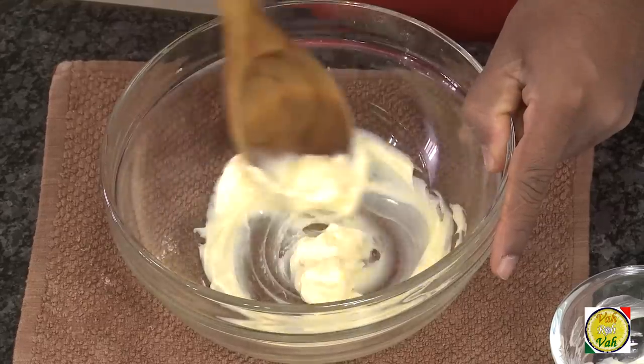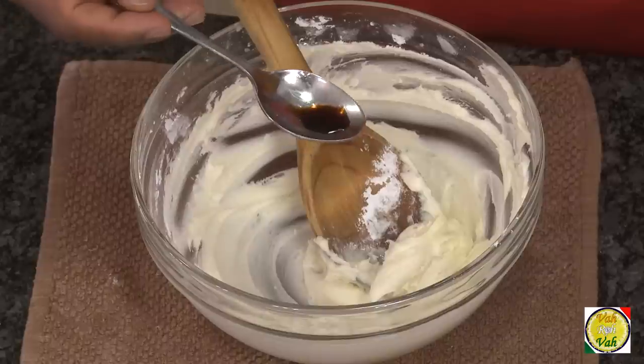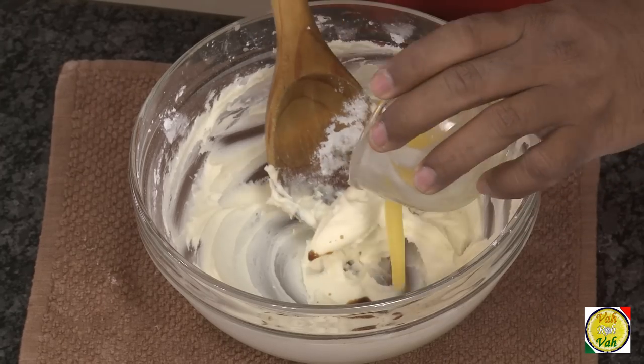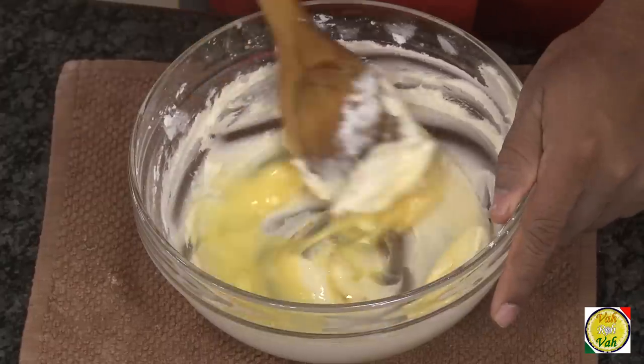For this, take 50 grams of butter and just cream the butter. In this, add 60 grams of powdered sugar and cream this. Now add vanilla essence — just a few drops of vanilla extract or essence. In this add half an egg. If you take double the quantities, then add one egg — just half an egg.